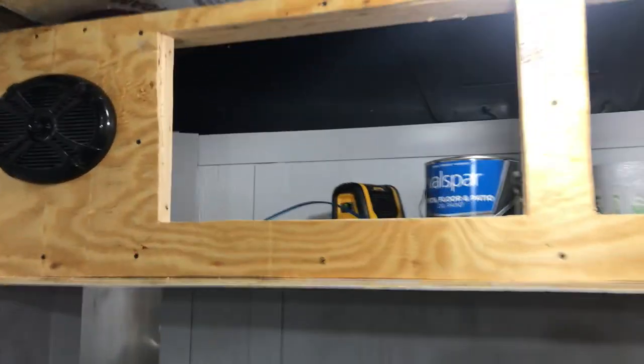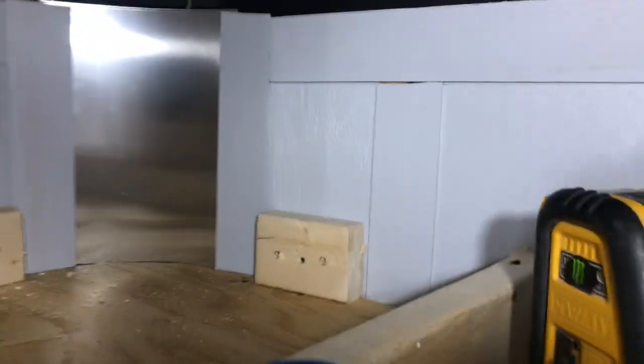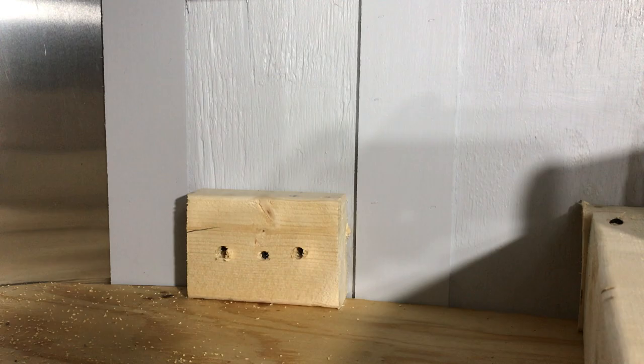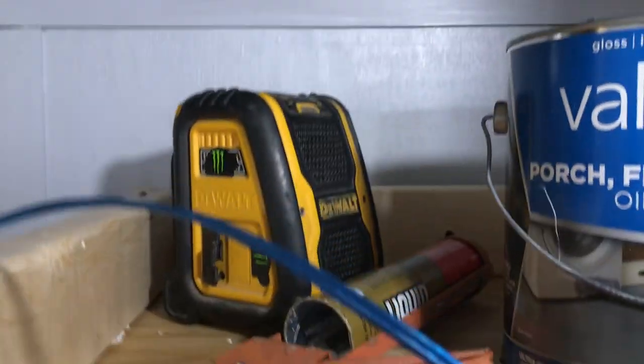Here's a little inside shot of how I mounted this. I got two-by-fours and screwed them through the wall into a stud, then basically shot the plywood up through the bottom the same way, and then secured everything in the back.